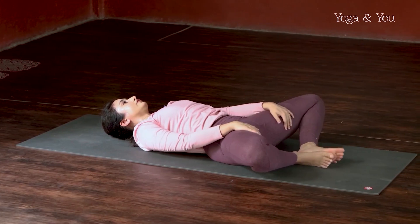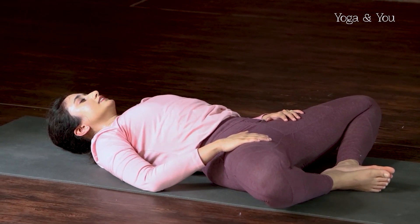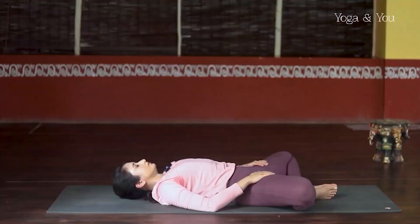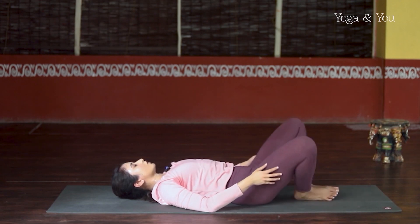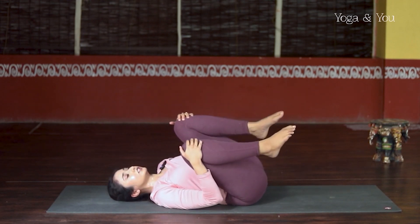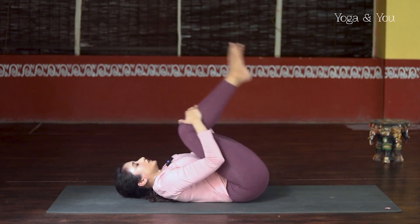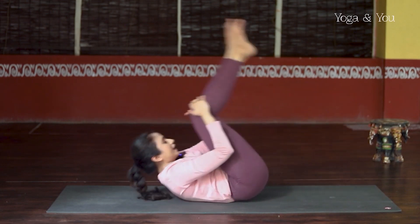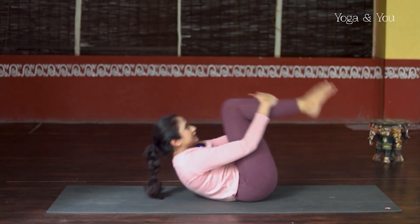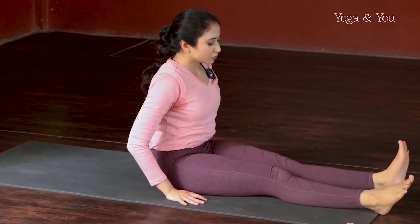Immediately taking a Supta Baddha Konasana position — joining the heels of the feet together, opening through the inner thighs. Staying and breathing into the position, no stress. Now slowly join the knees together. Hug the knees towards your body, roll a little bit from side to side, like you're massaging the edges of your spine. Then let's do a few rock-up and roll-backs — rock up, use the core strength, and roll back. One more time, up and back. Up and back. Let's do it one more time — up. Now stay up, keep the feet down.